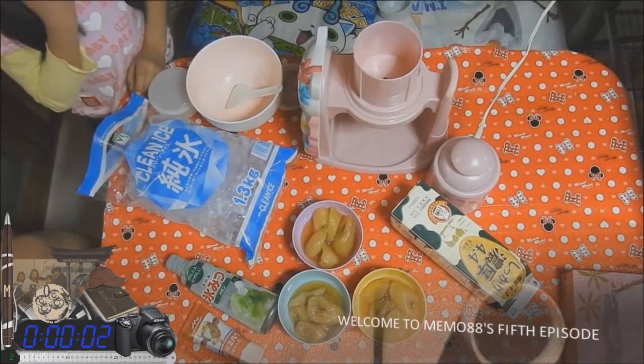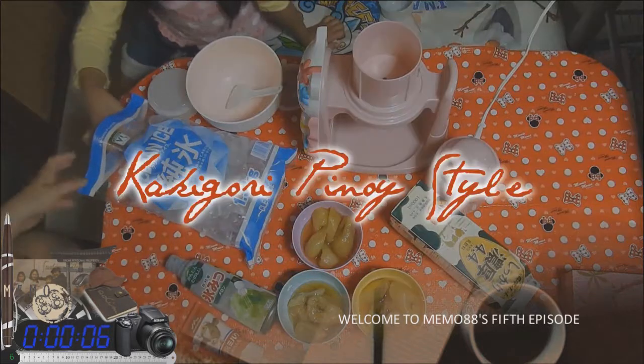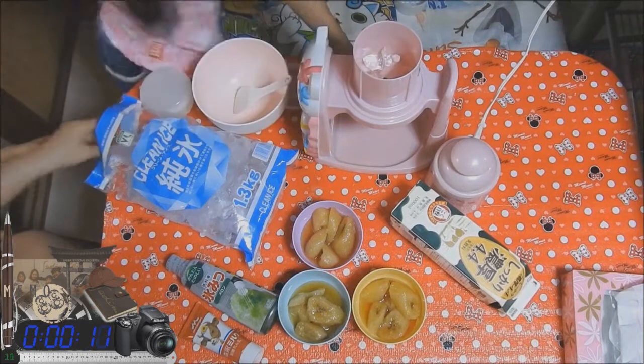Welcome to Memo88. Our quick vlog for today is in Cahigori Pinoy style. Here are the basic ingredients.